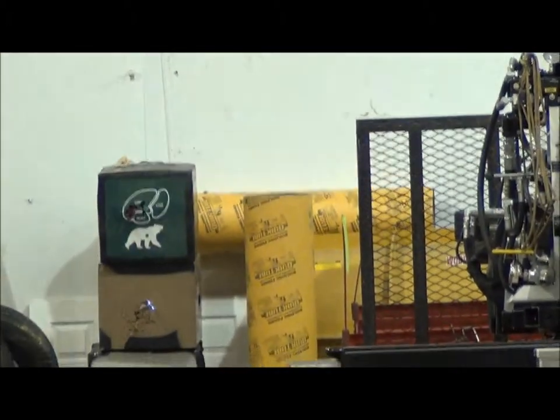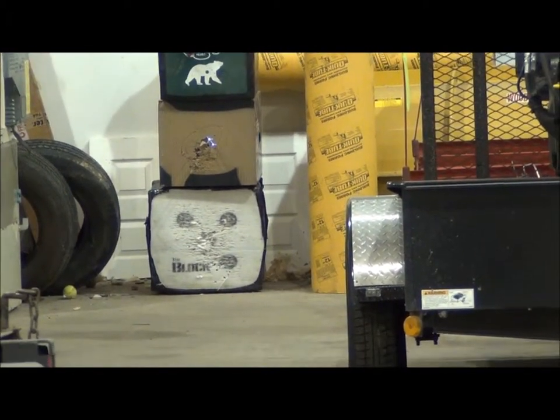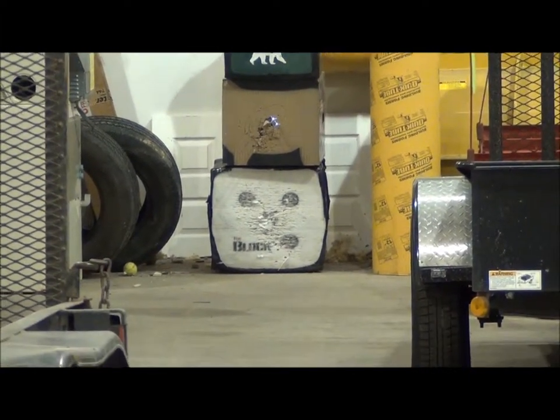There you have it. Two of them — looks like right in the top half of the heart there. Thanks for watching, and I highly recommend the Insane Archery bow mount.